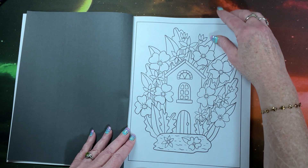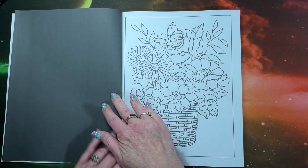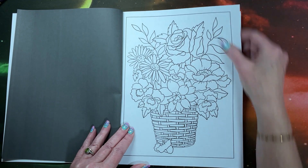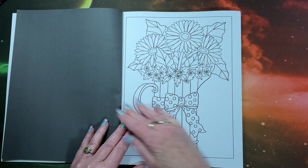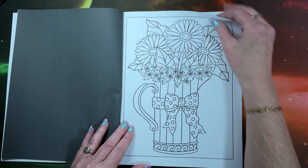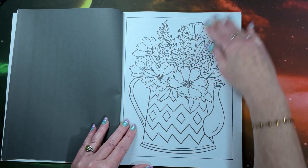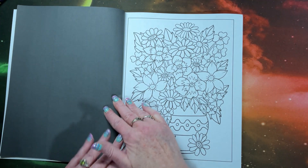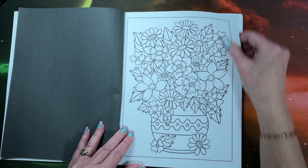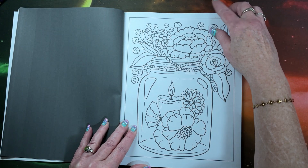As usual, this is on Amazon paper, single-sided with black on the reverse. So as the name implies, we're going to have all kinds of flowers, which I love. Nice, thick, black lines, so this is perfect for alcohol markers. But of course you can use whatever you want. Pencils and water base would work great on here too.